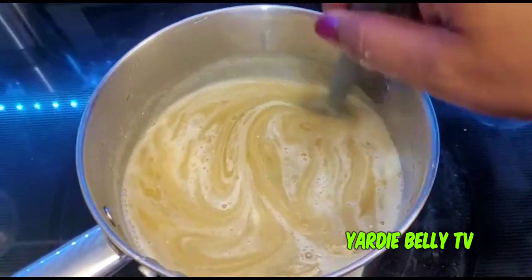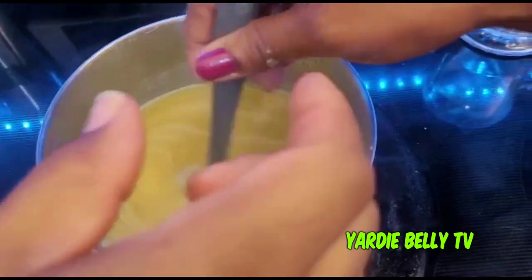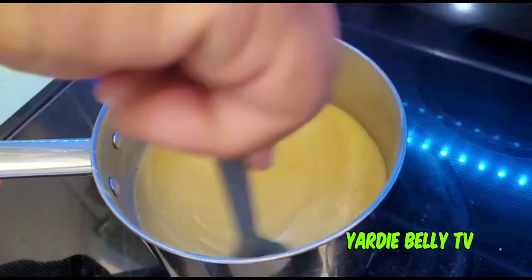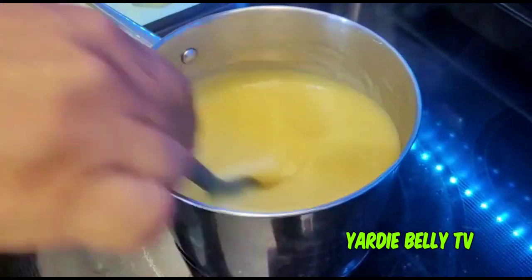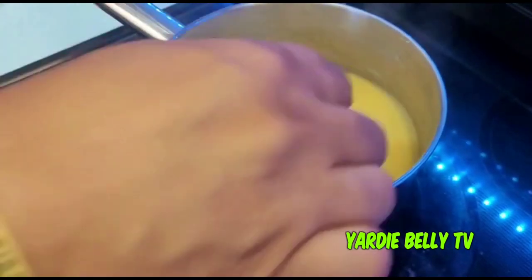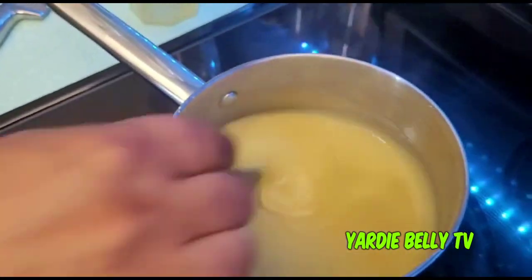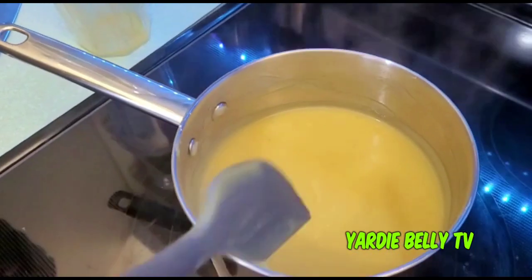Guys, I can't explain how silky this feels — just look at it. You want the right consistency. For sweetness, I thought of using a plant-based coffee creamer so you don't have to use regular sugar, and it won't darken the color. You can also tip in a little turmeric to maintain that nice golden color — it'll look just like regular caramel porridge. It's smooth, it's nice.